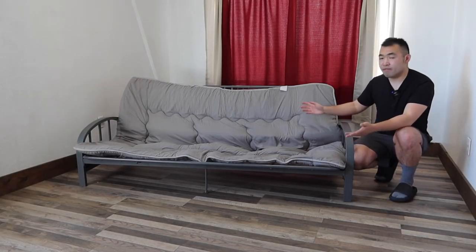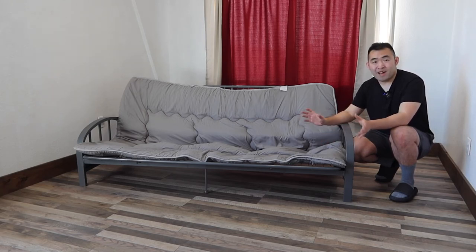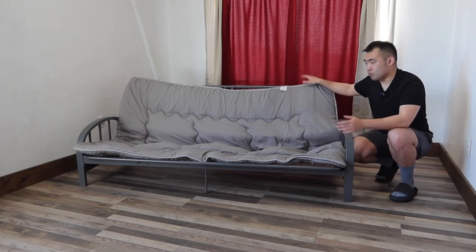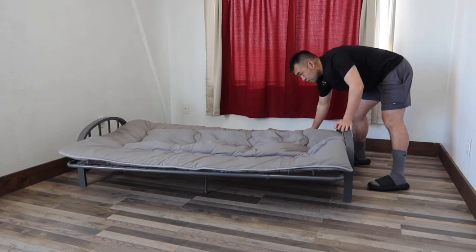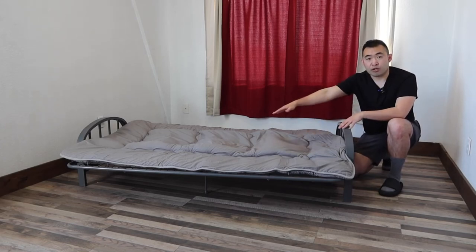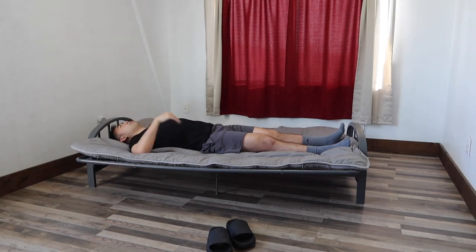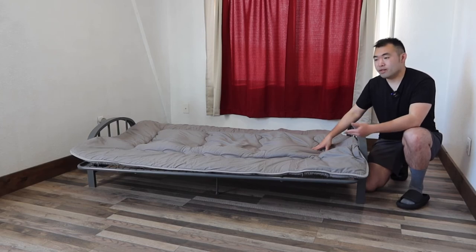Once you put the mattress on top, it looks pretty nice. The padding we got doesn't have a lot of cushion, so if you want more comfort you might want something thicker like a foldable memory foam mattress. That way you can use it as a sofa or push it down as a bed. The futon we have here gives pretty good support and coverage. It's a full size, so two people can sleep on it. I love that you have the option to sleep on it or pull it up to use as a sofa.